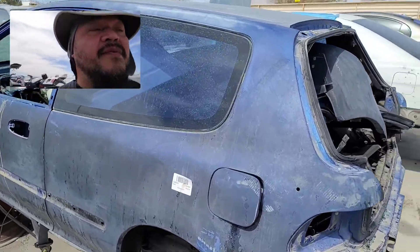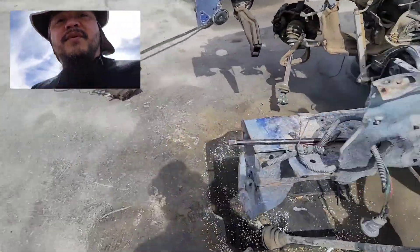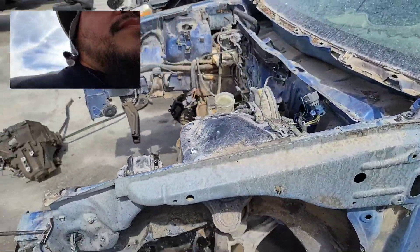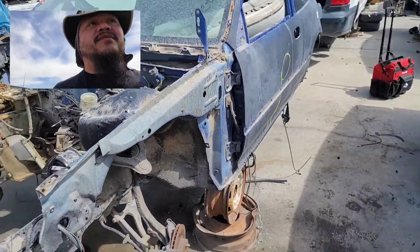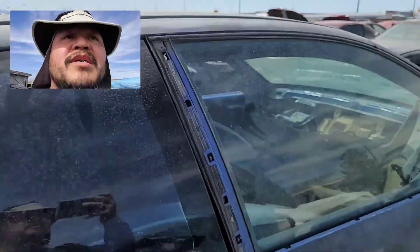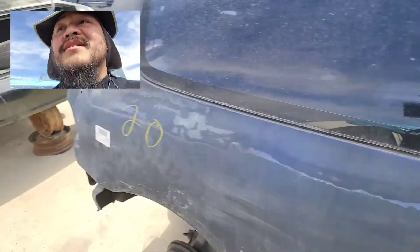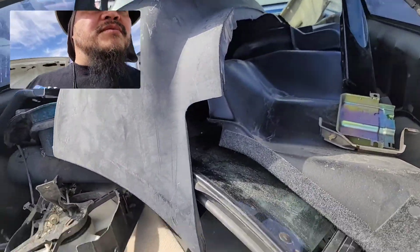Here's an EG hatch. If anybody is interested, you're gonna need to put new braces on there and do a lot of cleanup, but the body is straight — the rear quarter panels are good. Look at that door. This prize right here is important: no sunroof, so that means it's lighter weight. You just gotta get new fenders, but other than that, it looks really good.